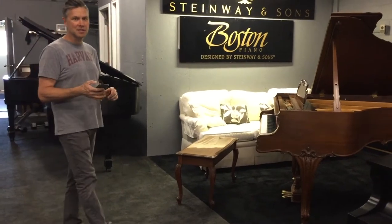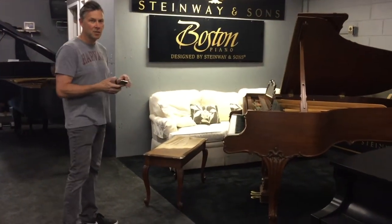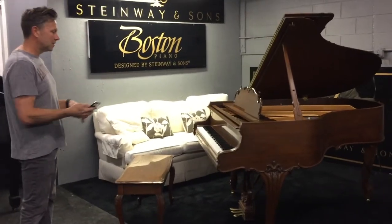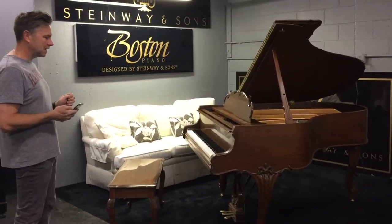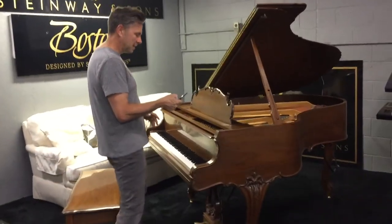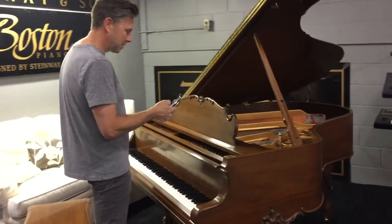Hi, I'm Todd with QRS Music Technologies. We just finished an installation with RECORD on the new Pianomation III on the Steinway Louis for a customer that has four kids that are taking lessons and learning. So I'm going to show you how easy it is to play Adele on the Steinway piano.